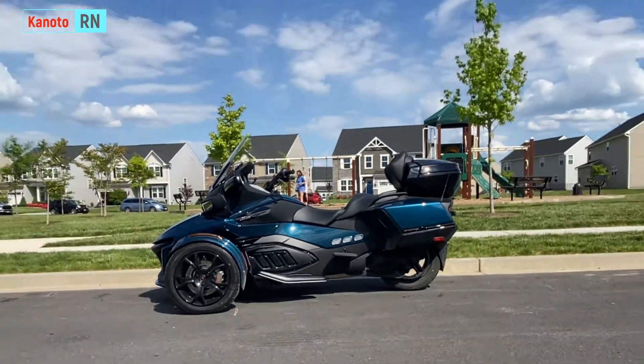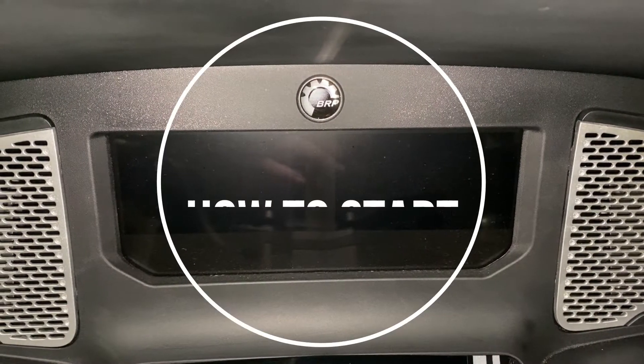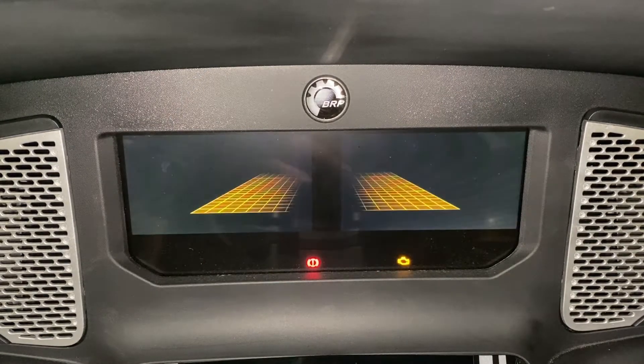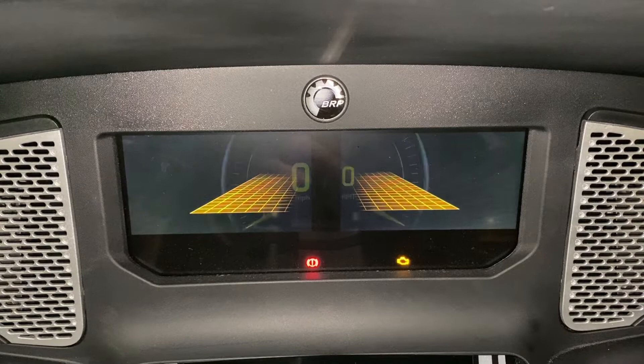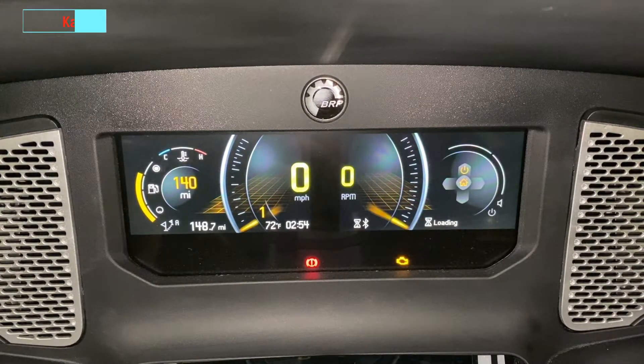We're back and I am in the middle of the heat here. I kind of missed it — it's been chilly in the past weeks, but we've got this now. Let's start with the familiarization of the screen. I went inside the garage so that you can see it well, and this is going to be the screen.